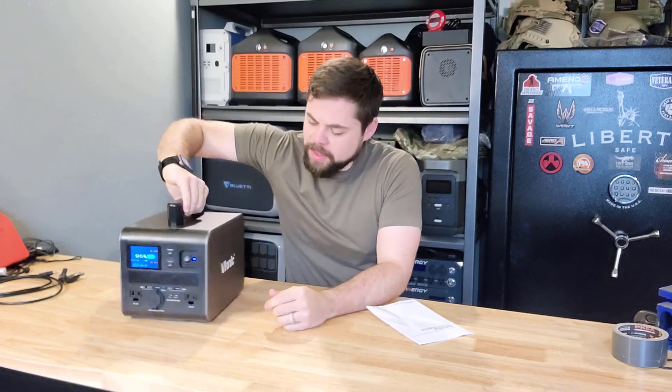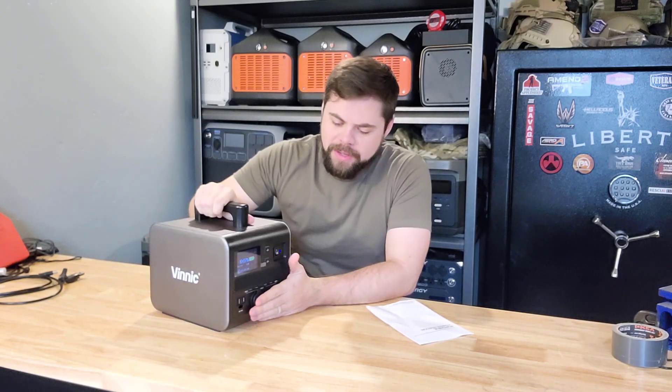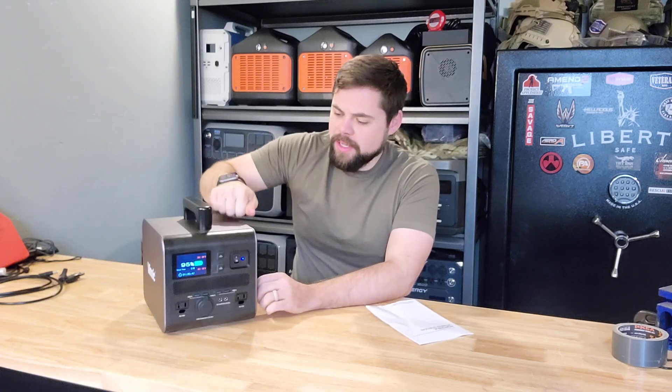I've got another solar generator here, or power station, whatever you want to call it. This one is made by Vinic and this is their HY500, or Hi 500. I've also heard it called the PS500W, so I'm not sure which one they're going with, but it's a pretty stout little unit.